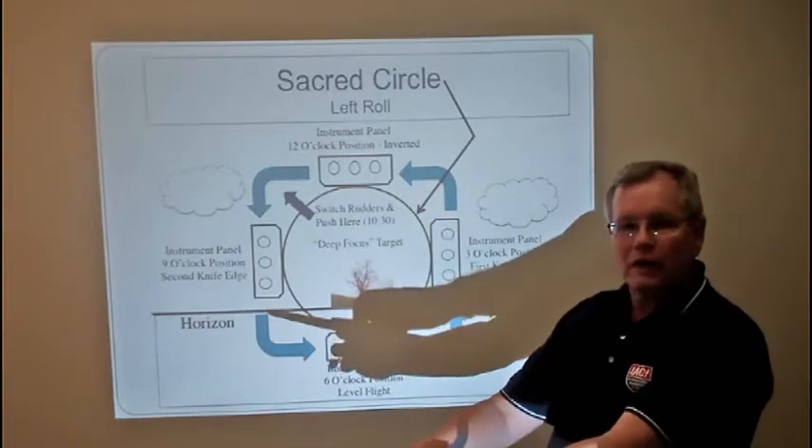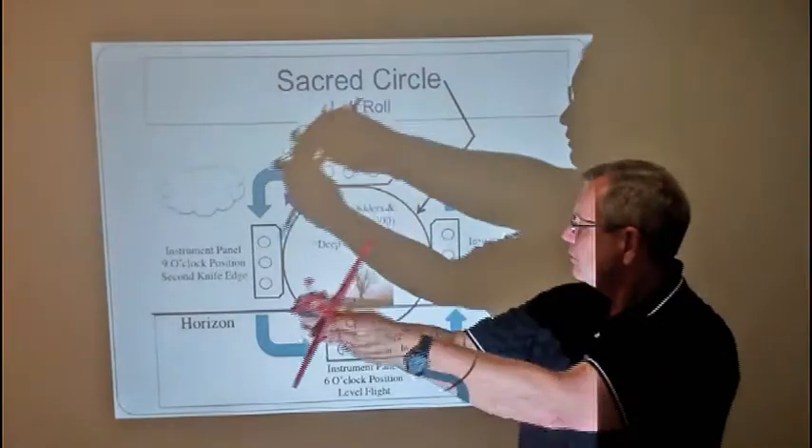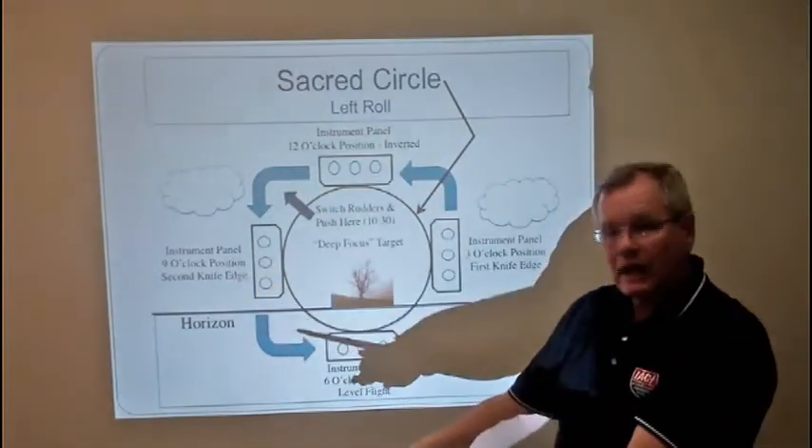An eight-point roll will be every 45 degrees — one, two, three, four, five, six, seven, eight.